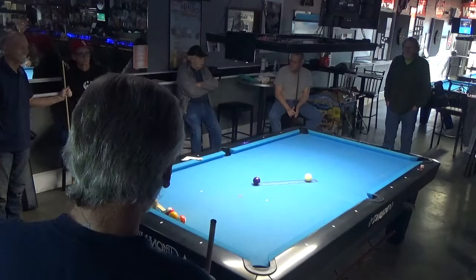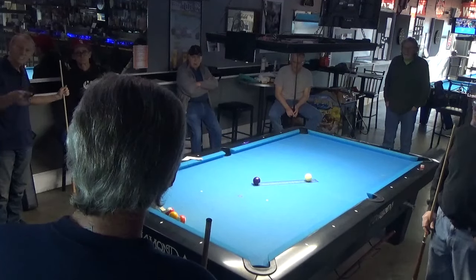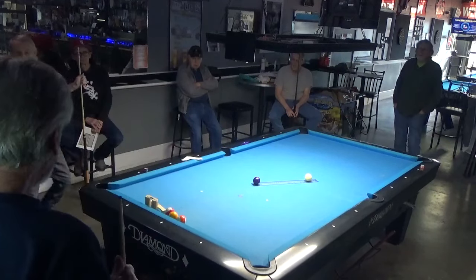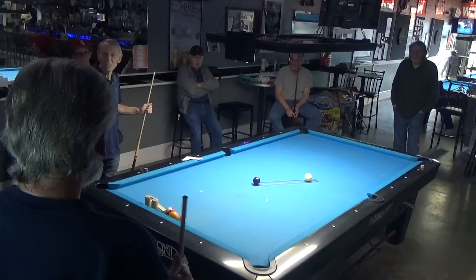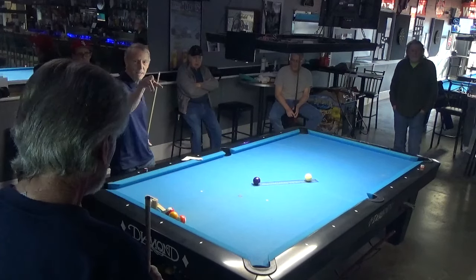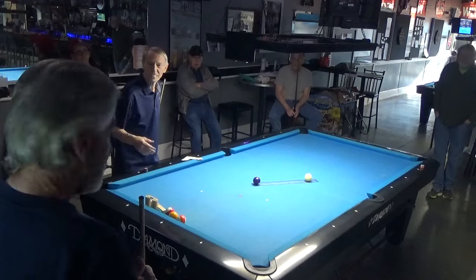I know we have a couple of new students that I'd like to introduce. We've got Steve Schwartz here. You want to tell the class maybe what you'd like to learn? Anything that I don't know, I guess. Are you an experienced player? A little bit. About probably average, I guess. And as you see, the camera is right behind you, so that probably isn't the best place to stand.